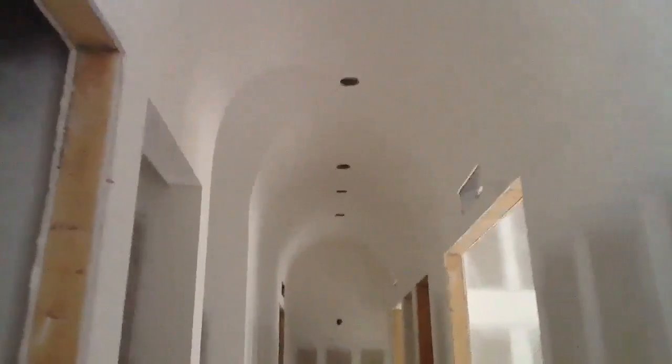This is another great application for vaults. In this case, we decided to intersect three arches instead of four. Notice how we lined up the lighting with the top of the arch to create a really nice effect when we're done.